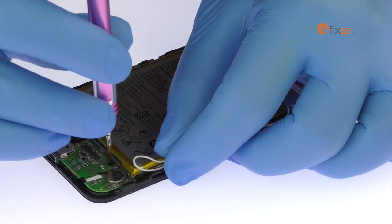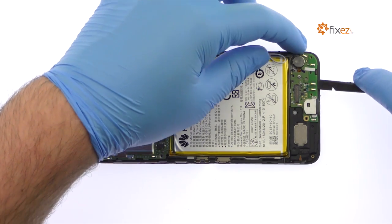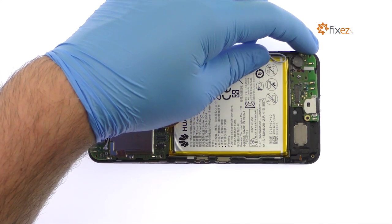Remove the screws securing the Nexus 6P USB-C board in place. Use the spudger to pry up and remove the USB-C board from the Google phone.